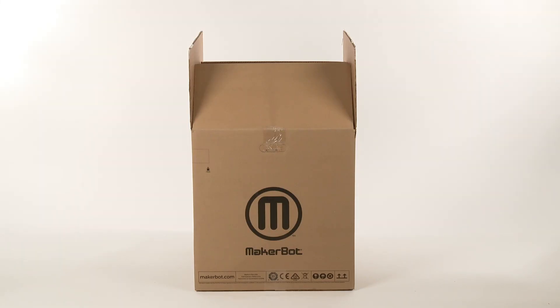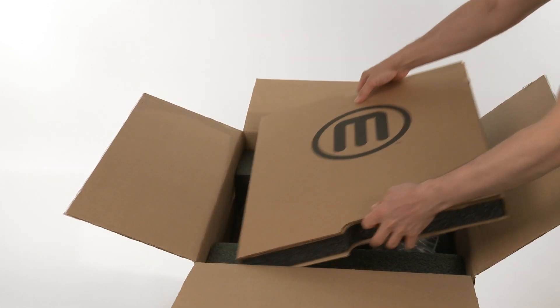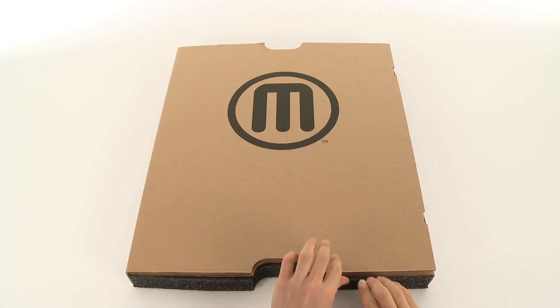Once you get the box open, take a look inside and you'll see the Accessory Tray sitting right on top. Let's open it up and see what's inside.